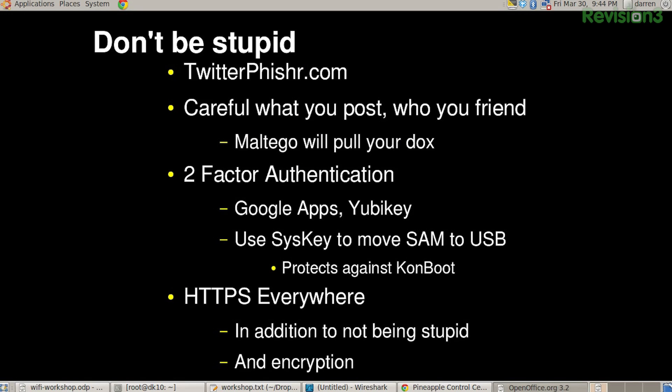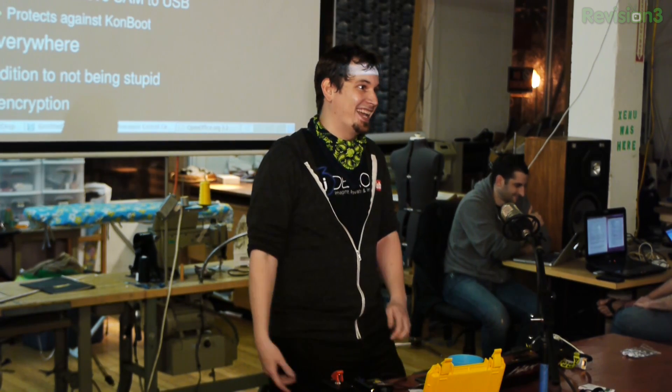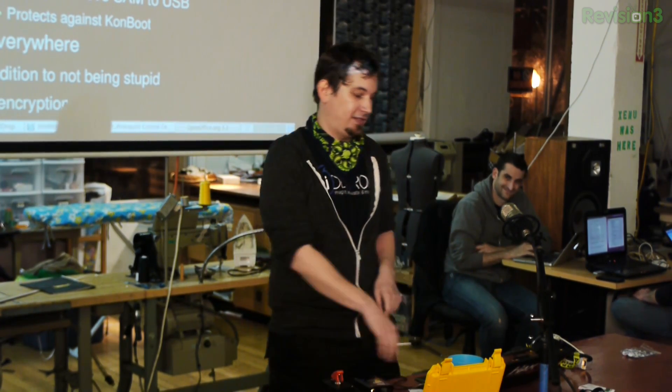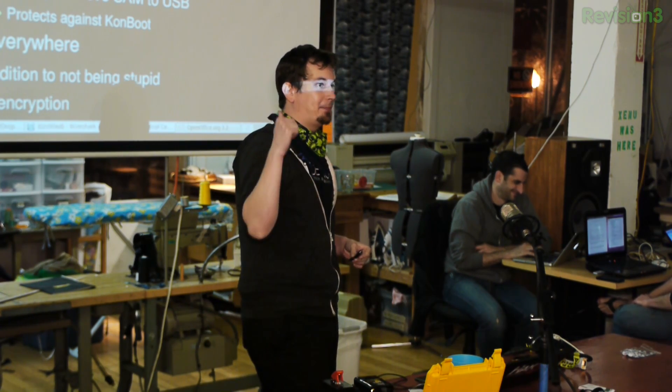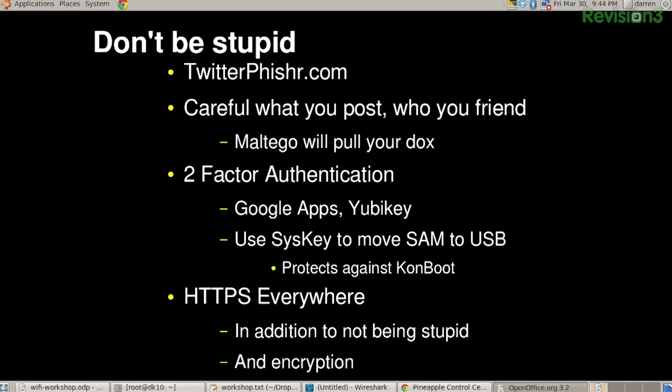Don't be stupid. Twitterfisher.com is a website I set up years ago — you would not believe how many people go there, see 'Welcome to Twitterfisher, give me your Twitter username and password, we'll give you a shiny badge,' and actually put in their real credentials. Be careful what you post with your friends — some of the data from South by Southwest showed people oversharing. Maltego can pull your data — it's an awesome tool with a great GUI front end that integrates with social networking. Two-factor authentication: if you're not using Google's two-factor yet, you totally need to. When you log into Gmail, you run an app on your phone and enter a key, and then everything's secure.